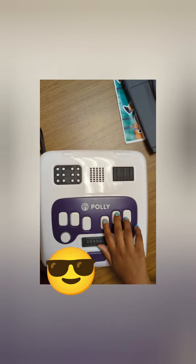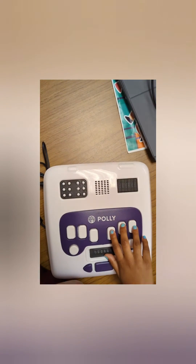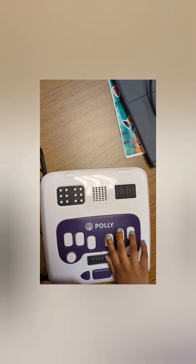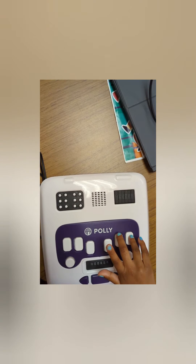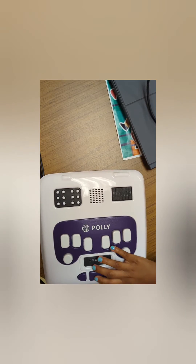Type key five. Wonderful, you got that right. Type key six. Great job, that's the right answer.